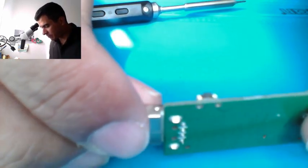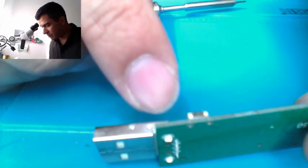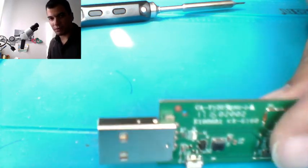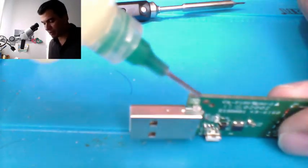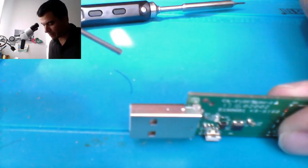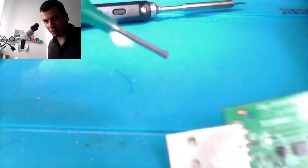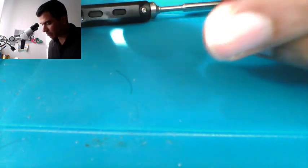First thing I'm going to do is put a little bit of flux on these sections here. Let me try to get a better angle. I'll put some flux, and then with my soldering iron I'm going to try to put some pressure here and see if I can solder from this side and this side. Let's give it a try.